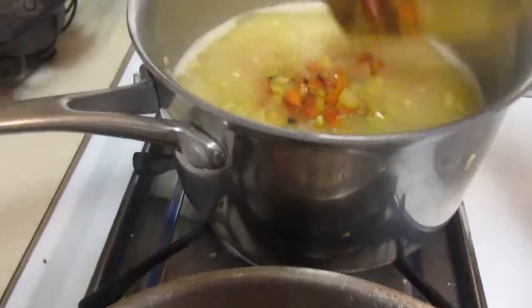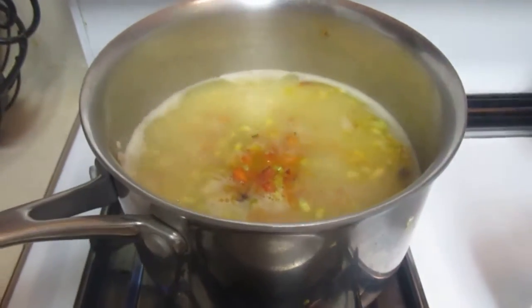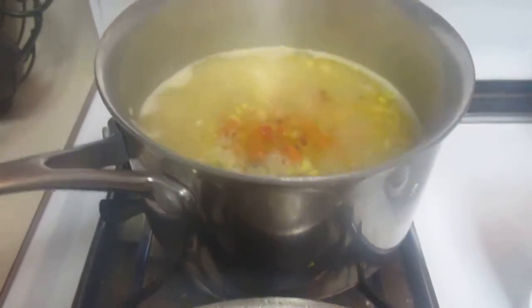Basically what I'm going to do is put my medley in with my rice here. I may need to add a little bit more water. And while that's cooking, I'll show you in another video how I'm going to make my gumbo.